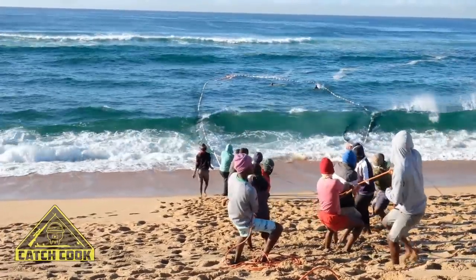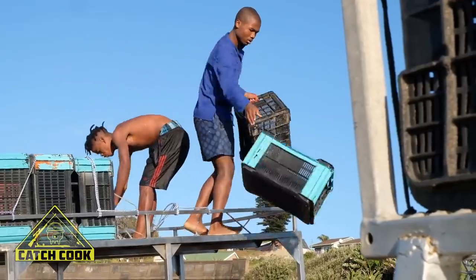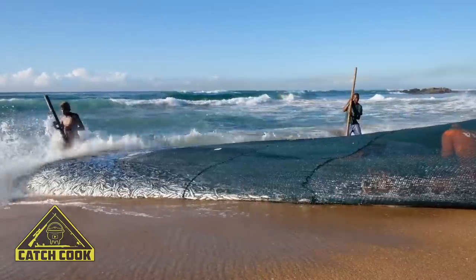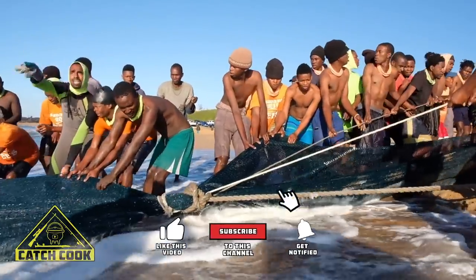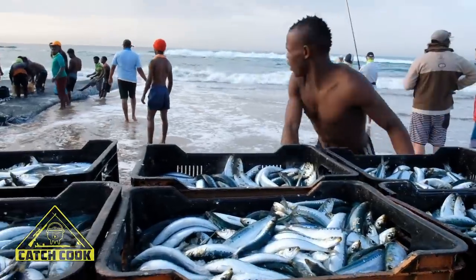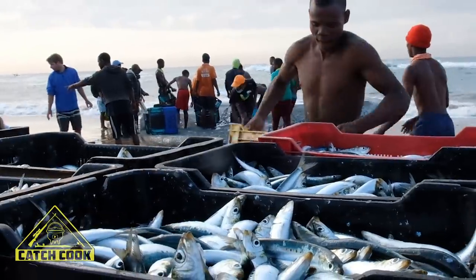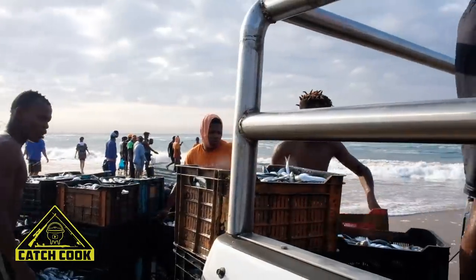To run a sardine operation costs an average of 1.5 million — this is vehicles, nets, staffing, the license. So it's a lot of cash injection that goes into the operation every year, so the netters have got to recover this money and make money. But most netters do give a lot of fish away to the community. Most of the time when we net on the beaches, especially in the larger shoals, we have the capacity of carrying about 500 crates per net. We take out the 500 crates, and any extra we open it up to the public.